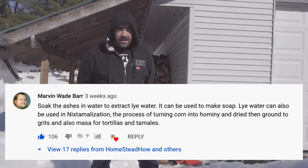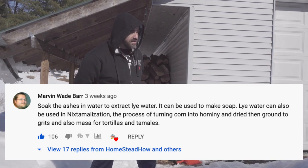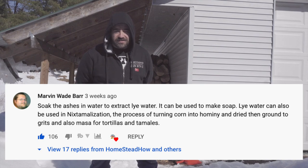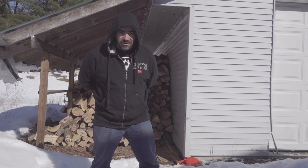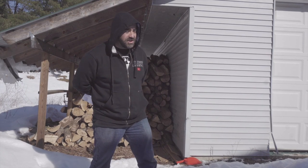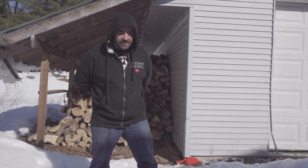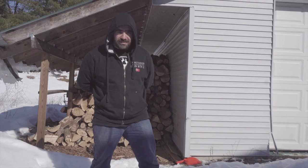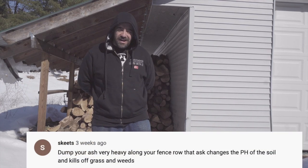Number five — a whole bunch of comments on this one: take your ash and create lye with it, just like our grandparents used to do back in the day. Lye can then be used as a cleaning solution and also to make soap — that's how they used to make soap back in the day. This is something we are going to be doing in a future video. We've got so much ash here I imagine we can make a bunch of lye, and I'd love to make some soap just like our grandparents and great-grandparents did.